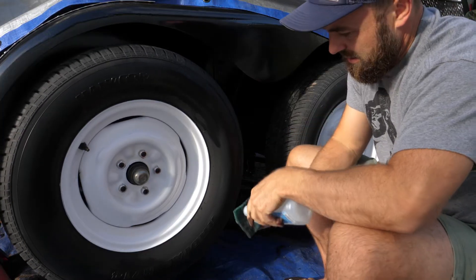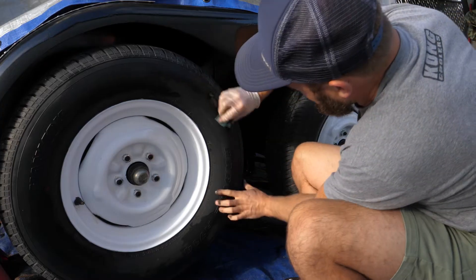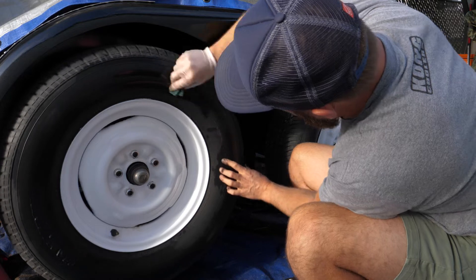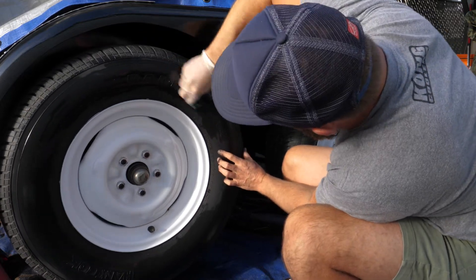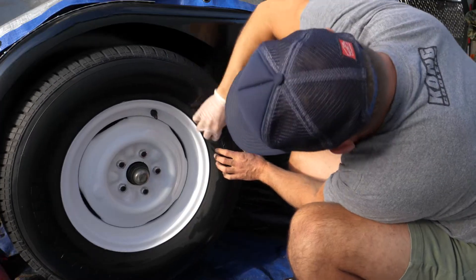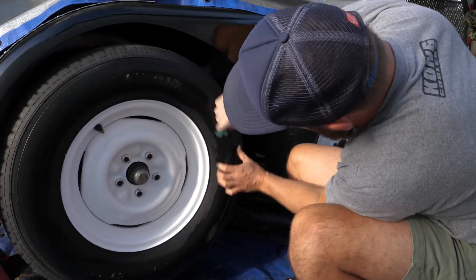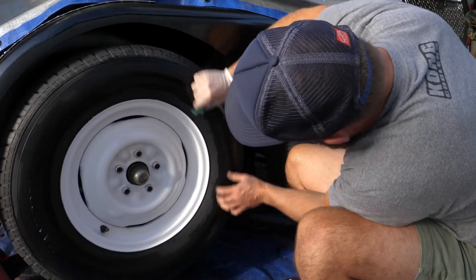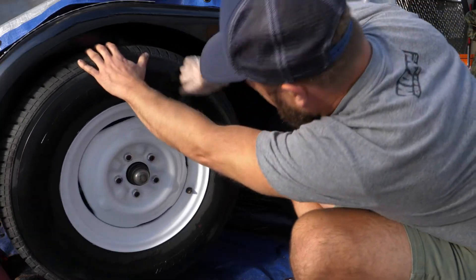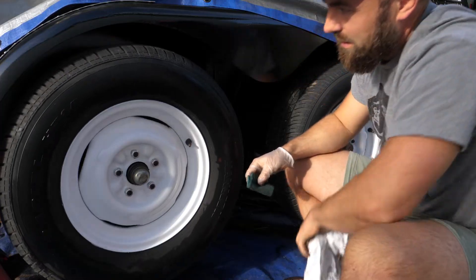Let's put a little bit more on, just so we can say that we at least cleaned one all the way. I'm going to call that good.